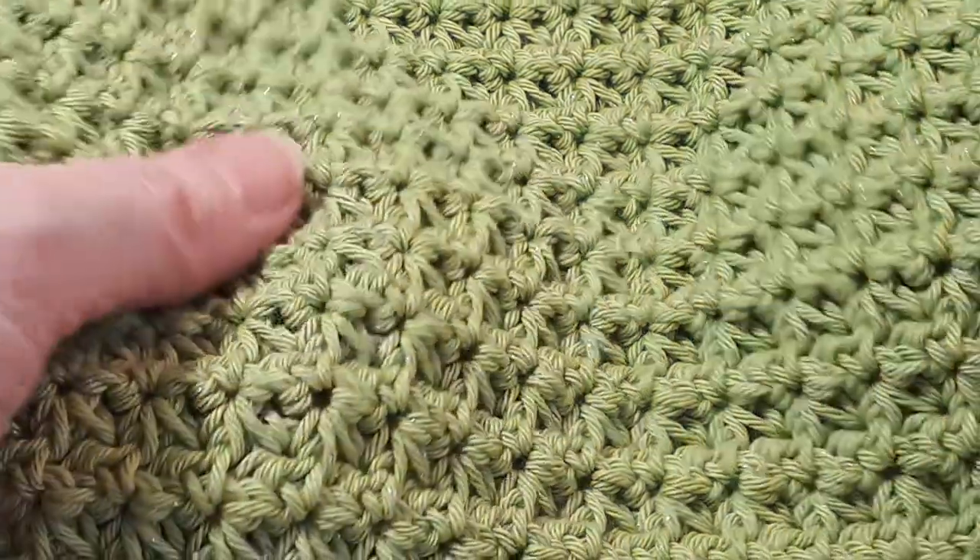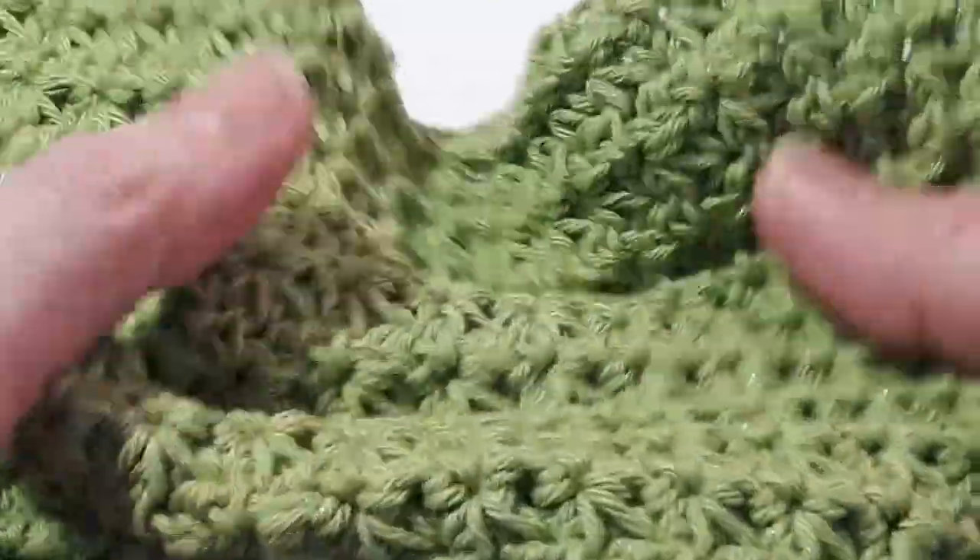Hello everyone, welcome to today's video. Today I'd like to share with you how to crochet this washcloth.